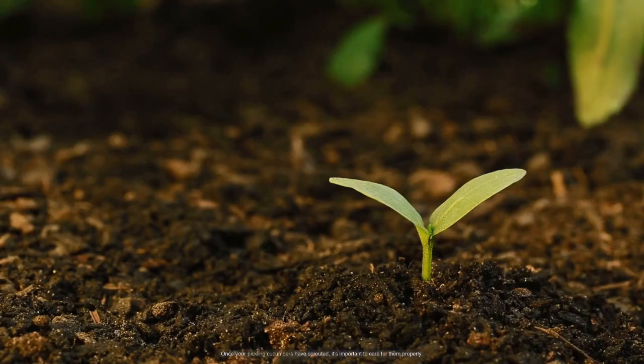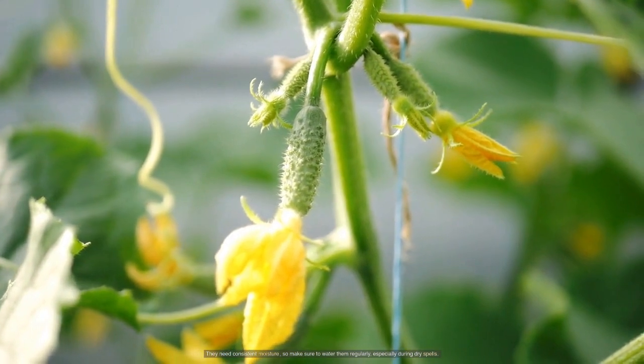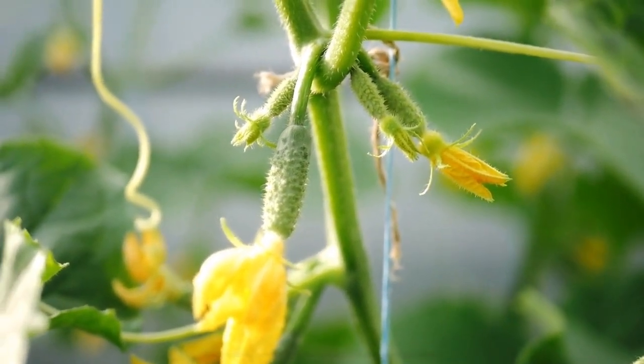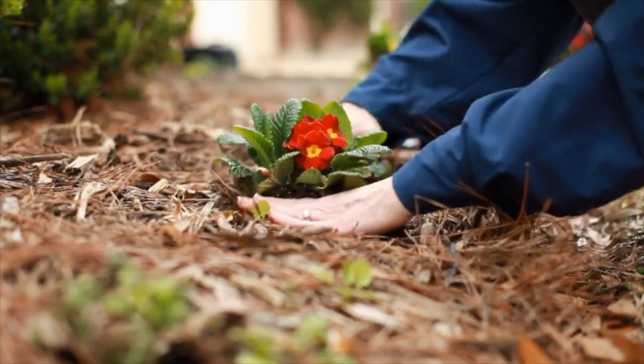Once your pickling cucumbers have sprouted, it's important to care for them properly. They need consistent moisture, so make sure to water them regularly, especially during dry spells. You may also want to add a layer of mulch around the plants to help retain moisture in the soil.